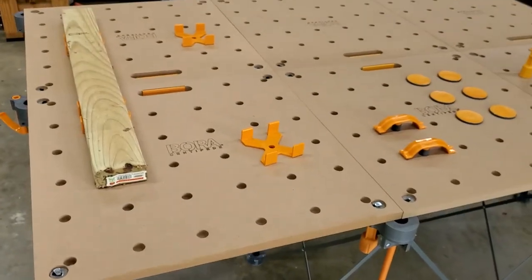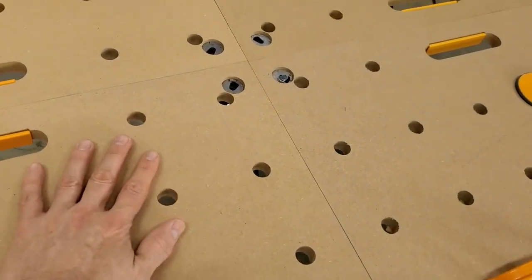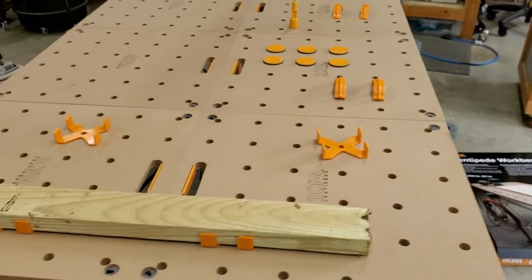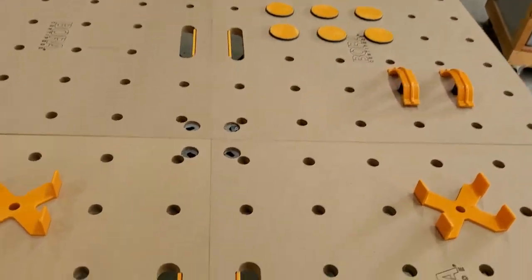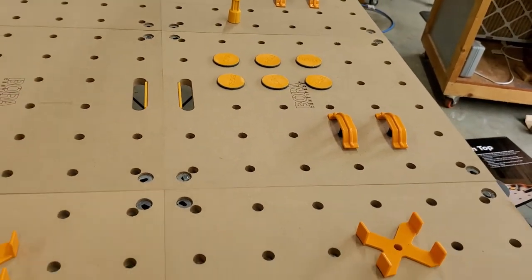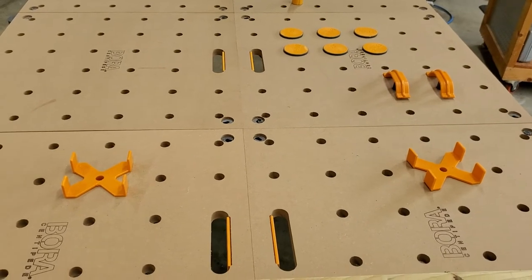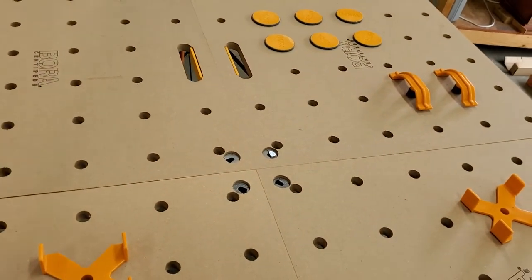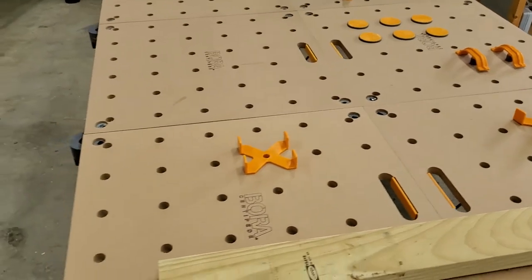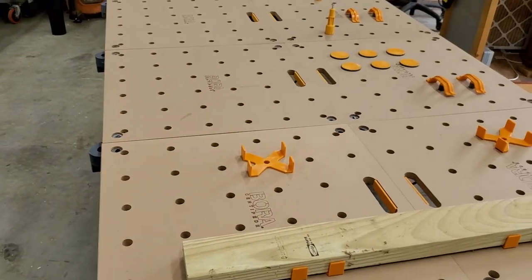I plan on getting some foam insulation board and placing it on top of the table. Using double-sided sticky tape or something similar, I'd set up the foam backer board to stay on the tabletop, then cut it on the seams so I can fold it up with the foam still on top, storing it without taking up much more space. That way, when I cut plywood, I cut into the foam and not the tabletop — because these tabletops go for about $80 to $85 each, whereas a full 4x8 sheet of foam insulation costs about half that, making it a much better sacrificial surface.